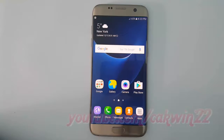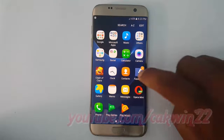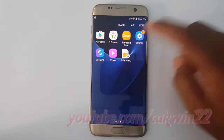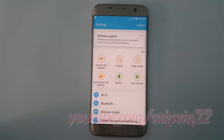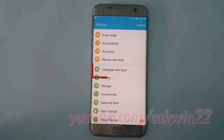To change keyboard size in Samsung Galaxy S7, go to Settings, tap Apps. Tap Settings, scroll down, tap Language and Input.